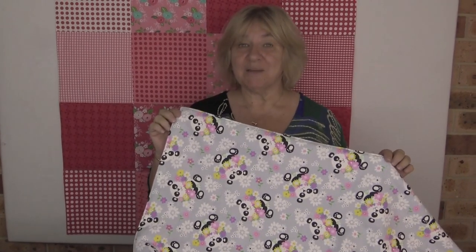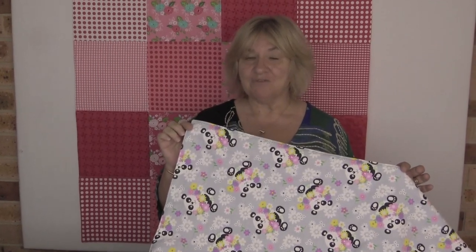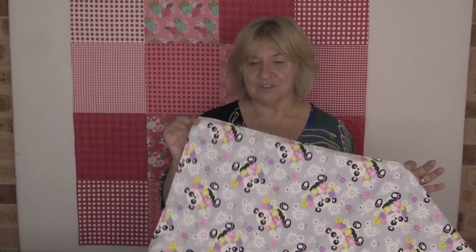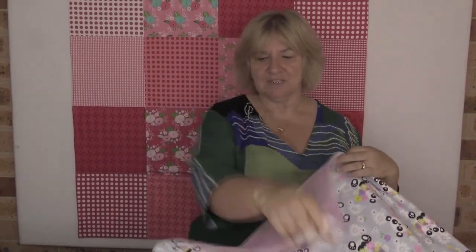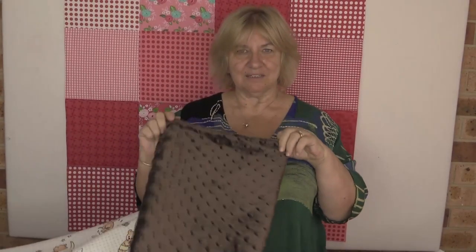Hi, I'm Wanda from Alanda Craft and today I'm going to show you how to make these cute and cuddly baby blankets. I've made mine from two pieces of flannel — you can see I've got the pandas on the front and flannel on the back, and the other one I've made using flannel on the front and minky on the back. They're cute and cuddly, so let's get on and show you how to make them.